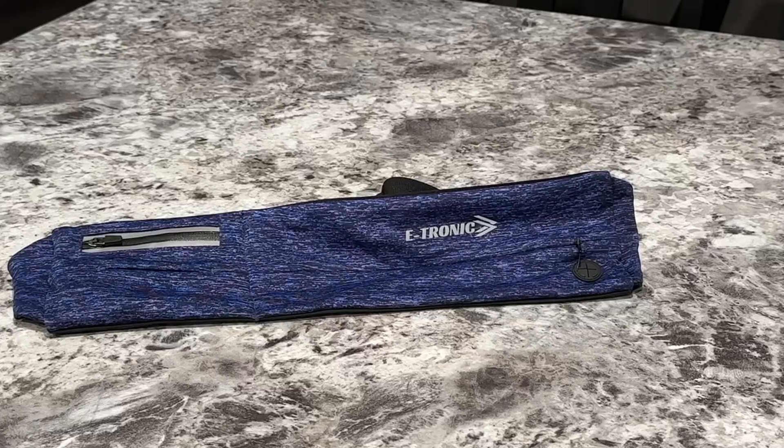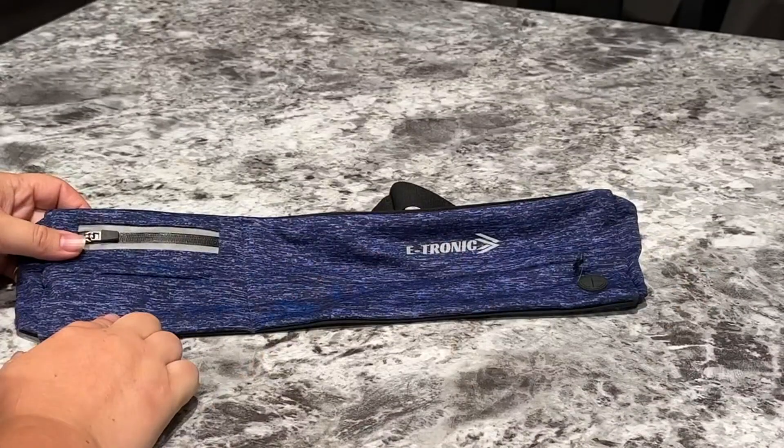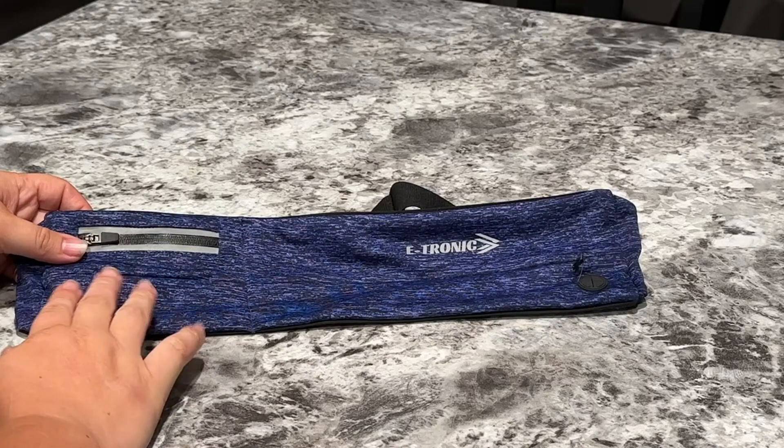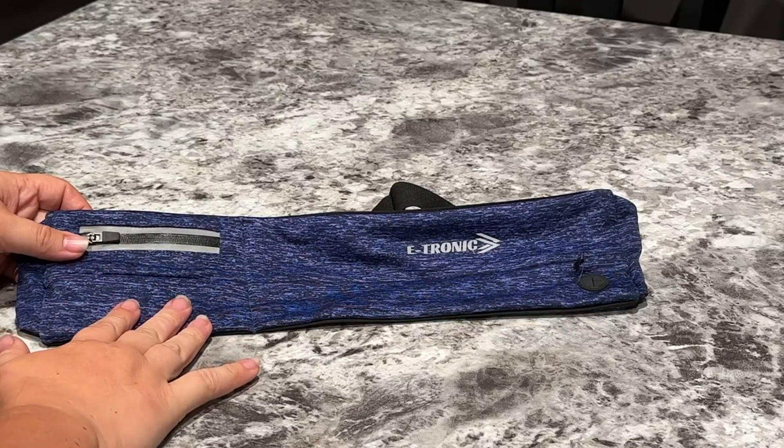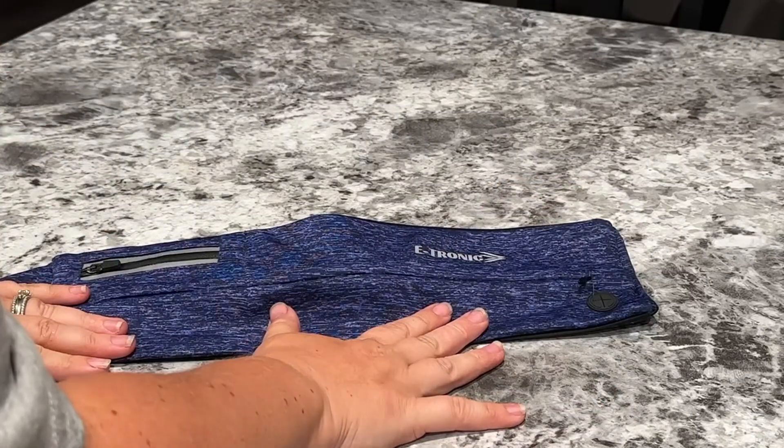Hey guys, it's Michaela here. Just going to give you my quick overview on the e-tronic belt bag. I purchased this as I was running and I was looking for something that was lightweight and just something more athletic. This is made of like a neoprene fabric and it's really comfortable on when I'm running.